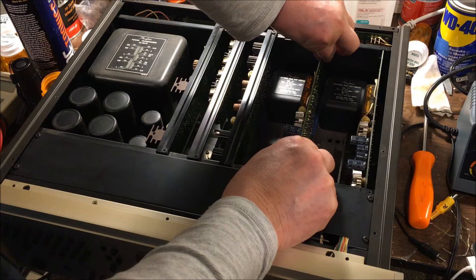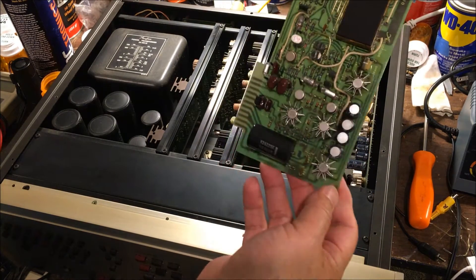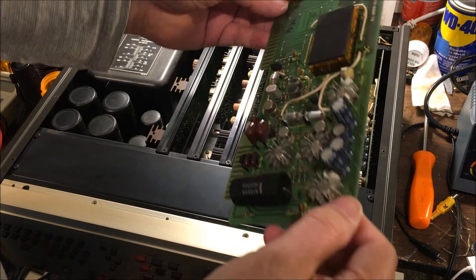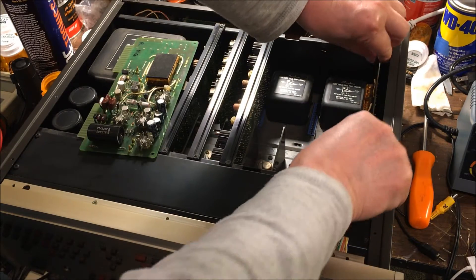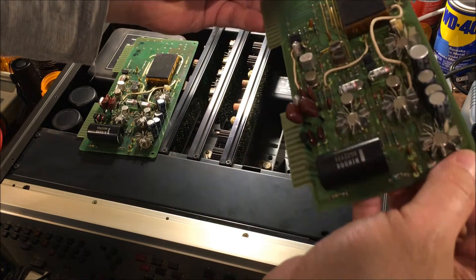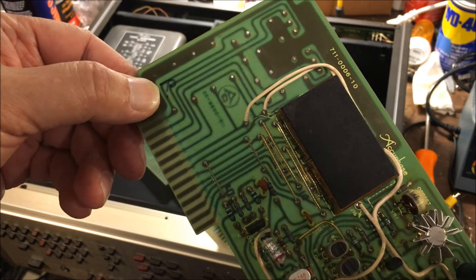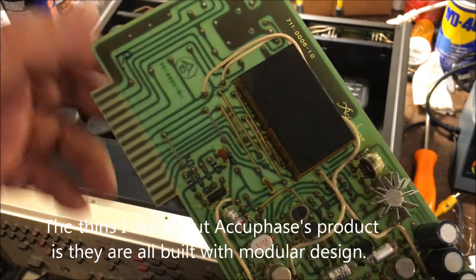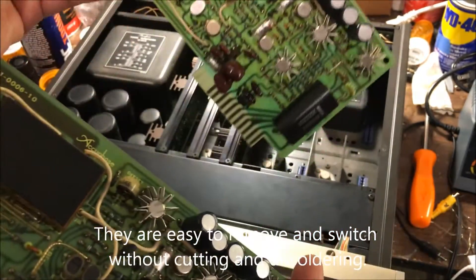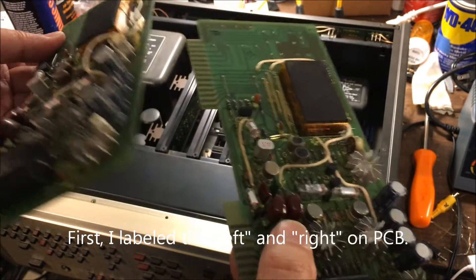Actually, you can take this off like this. This is the left channel, and then this is the right channel — this is how they look. After I take them off, I put 'R' here, meaning I took it off the right side, and this one has 'L' here, so it's from the left side. When I switch the boards, I know which side is which.